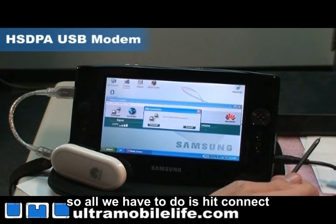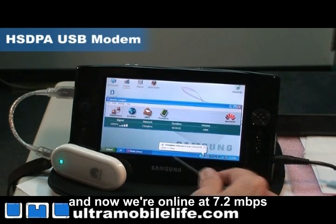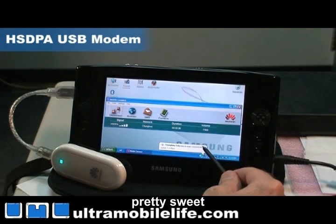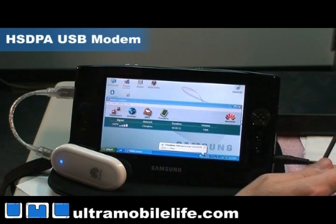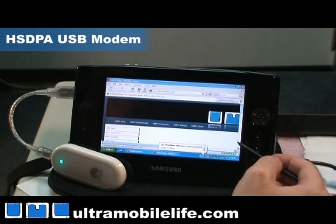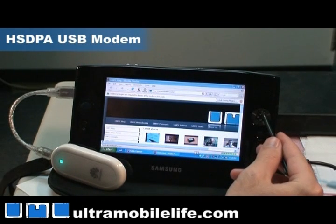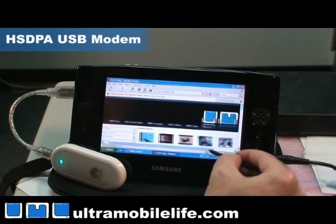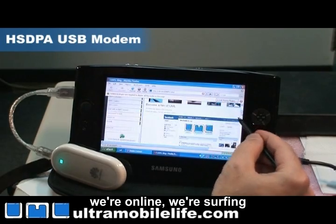All we have to do is hit connect. And now we're online at 7.2 megabits per second — pretty sweet. So let's pull up Ultra Mobile Life. And there we go, we're online, we're surfing.